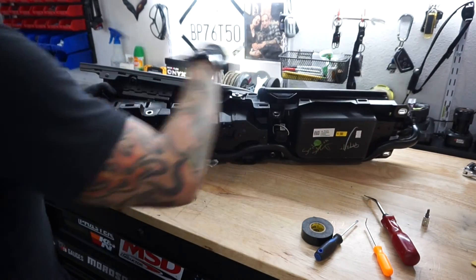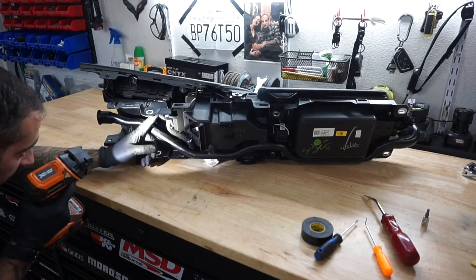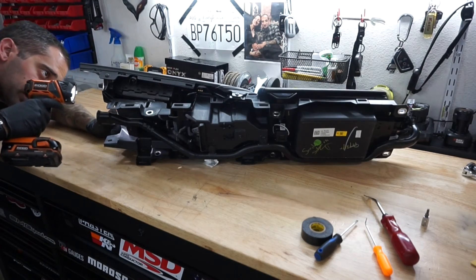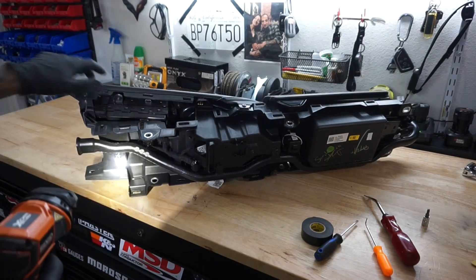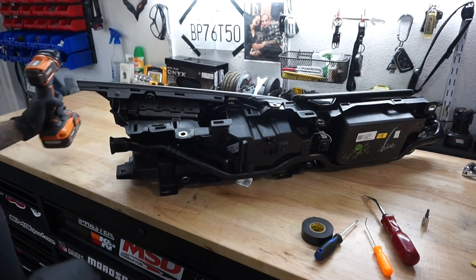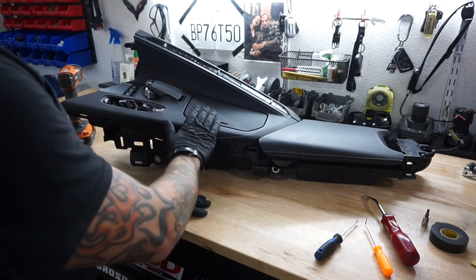Double-check that you have everything plugged in — all the clips are in, all the screws are in. Transmission selector, mode selector, traction control, camera, everything. Also be mindful that this tube here for the AC vent goes all the way in and travels back — make sure that lines up. It's pretty hard to put it in without it being lined up, but just double-check. Now this thing is all ready to go back in the car.